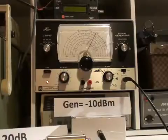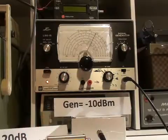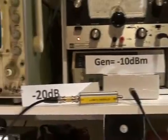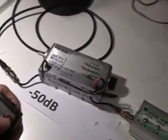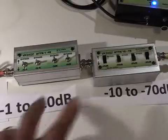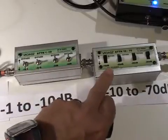I am going to use a Leader signal generator set at an output level of minus 10 dBm. The output feeds a 20 dB fixed attenuator, which then feeds a Hewlett-Packard switched attenuator set at minus 50 dB. I also have two more attenuators: one which switches in 1 dB steps and one which switches in 10 dB steps.